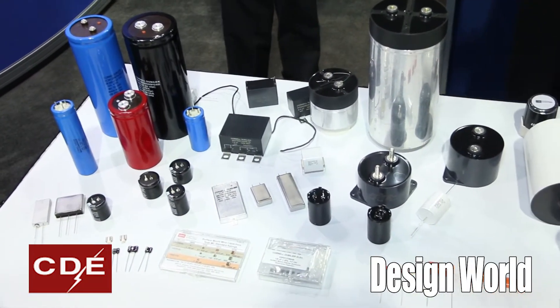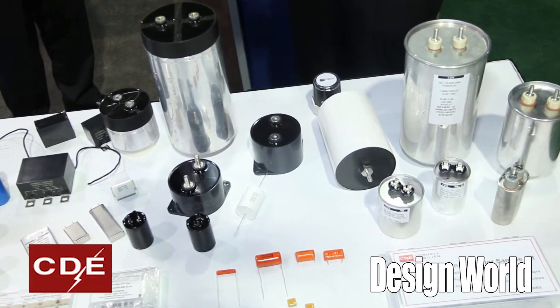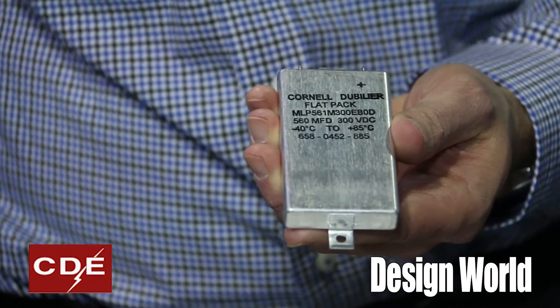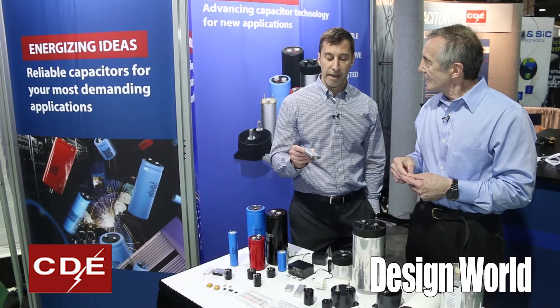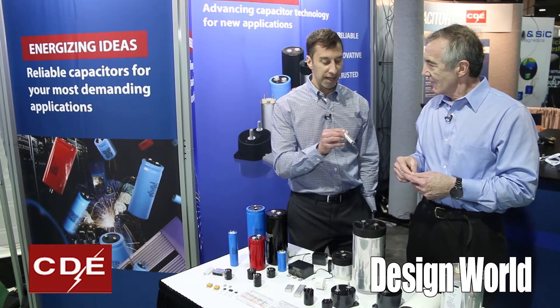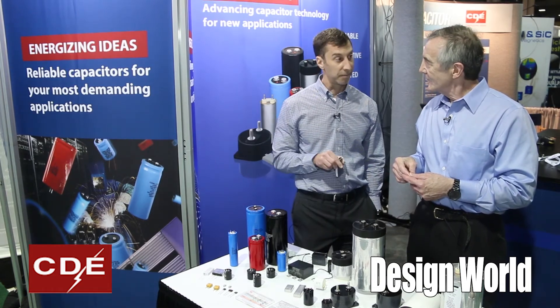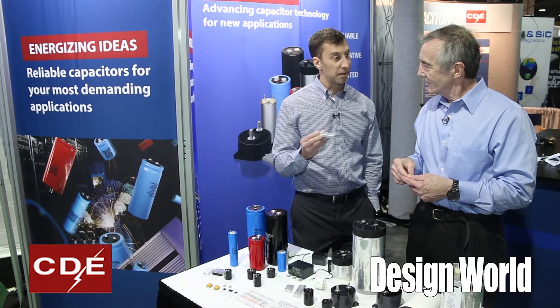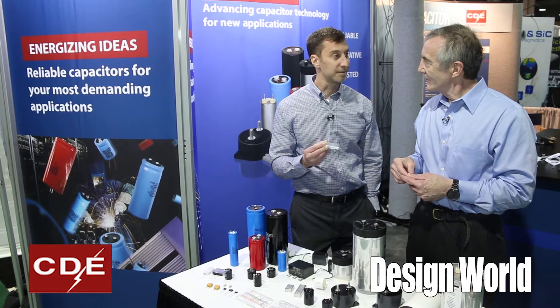What makes this particularly suited for military applications? Well, a number of things. The flat form factor is attractive because it's rugged. And they have a near hermetic seal, so they outgas a lot more slowly than a usual type of electrolytic, which gives them a longer life. And for military aerospace applications, that's key.